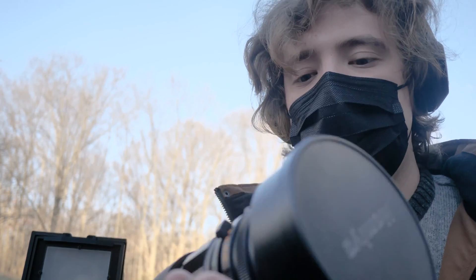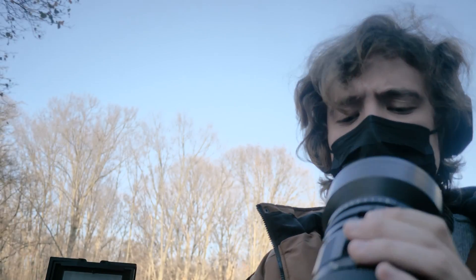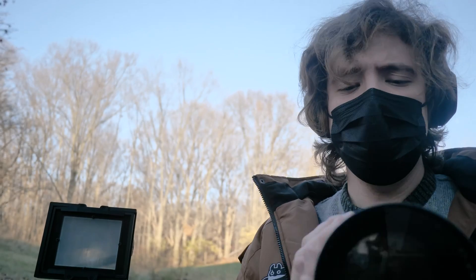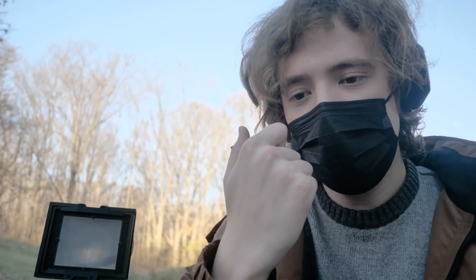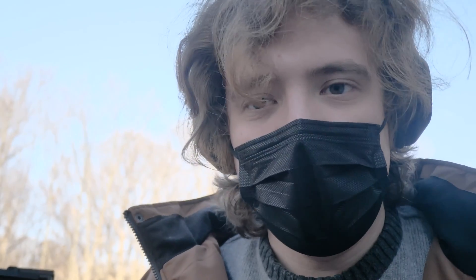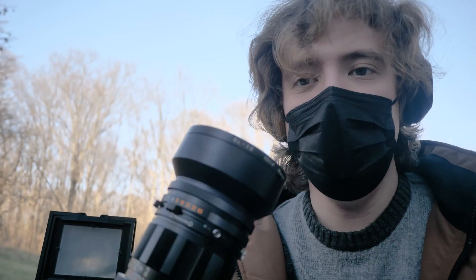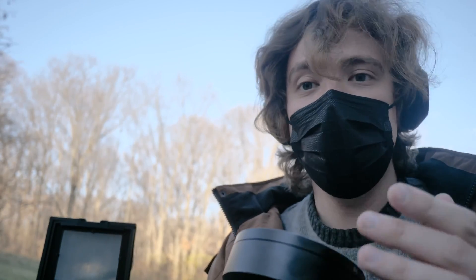Up next is to test out the biggest Mamiya Press lens — this massive 250mm lens is super chunky and it's a really nice lens. This came straight from Japan. In my experience using it on a Mamiya Press, which uses a rangefinder, it's incredibly difficult to nail focus — probably because my camera needs to be calibrated. I've seen people use this lens on large format before and I think it really lends itself to it. Particularly f5 at 250 millimeters — that's pretty good.